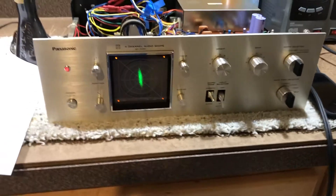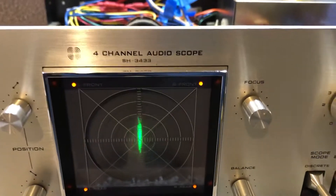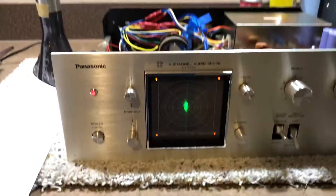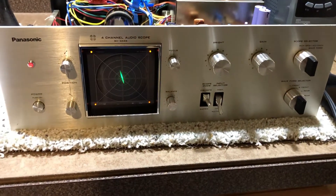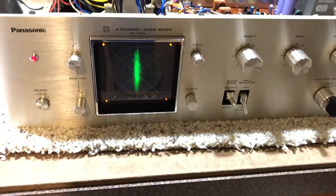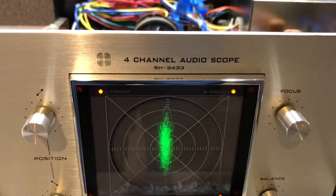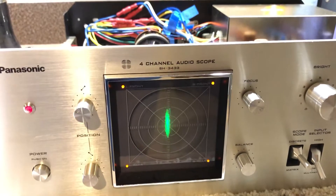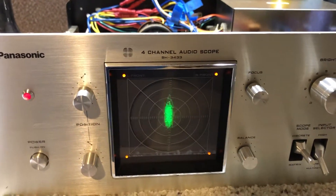I'm going to talk a little bit about this Panasonic SH3433 — Technics also has a branded version of the same audio scope. What you're going to notice right away is that this thing was originally a four-channel scope, giving you the X pattern on the front of the screen, kind of like an old Marantz 4400.